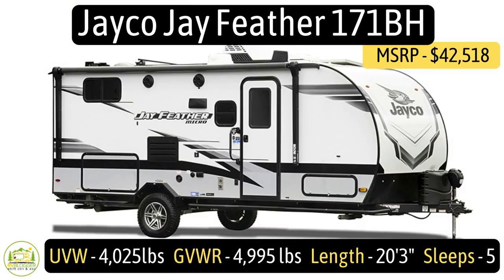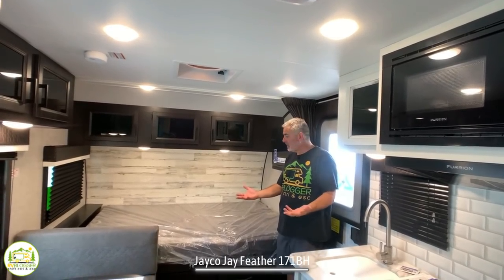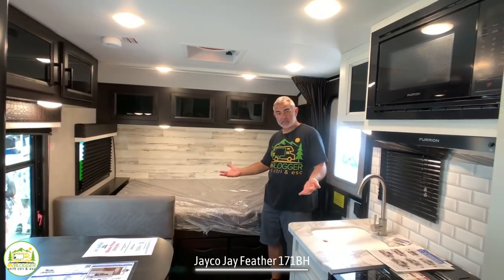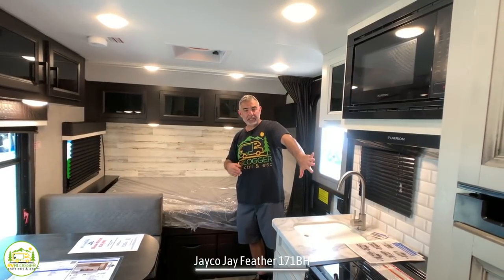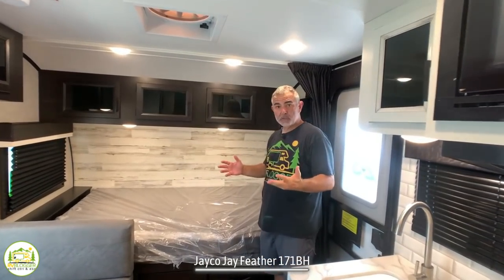This travel trailer is the Jayco Jay Feather, model number 171BH. It's got an unloaded vehicle weight of 4,025 pounds, a cargo carrying capacity of 920 pounds, for a total gross vehicle weight rating of 4,995 pounds, and it measures in at just 20 feet 3 inches long. When you first walk into this RV it feels really spacious, especially considering it doesn't have a slide. You've got your sleeping area to the right, the dinette straight ahead, the kitchen on the left, and bunks and a bathroom towards the back.